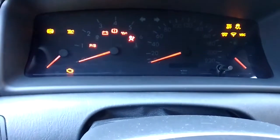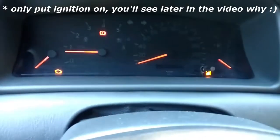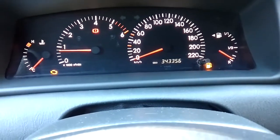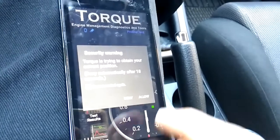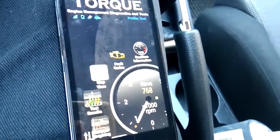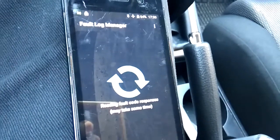With the device already connected to the mobile phone, what we have to do is just turn the engine on. As you can see, you have the engine light illuminating — and the fuel light as well. We'll open the Torque mobile app. It wants to access our location and connect to GPS. Once we are connected, we go under Fault Codes and wait while the device scans the car.